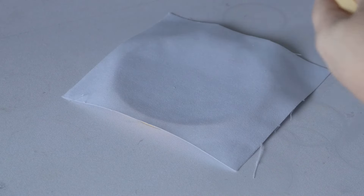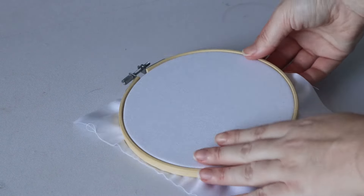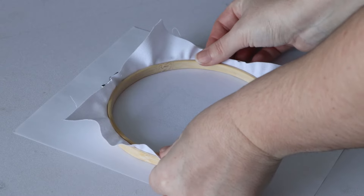Once you've printed off the pattern, it's time to assemble your hoop and your fabric. Place your fabric within the hoop and then pull on the edges to make sure the fabric is taut. You want to make sure there are no weird tension areas — it should just be a flat surface of fabric.